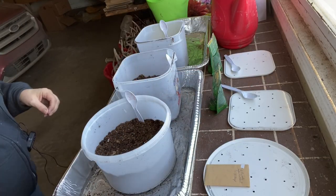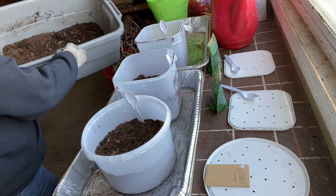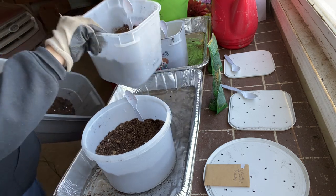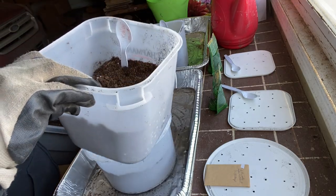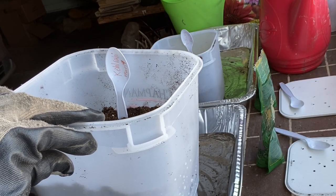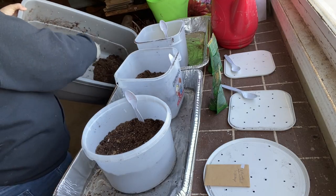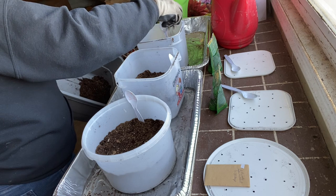Now that I have everything planted, I've marked everything using a spoon to write what's in the pot and the date that I planted it. I'm just going to put a light layer on top of each to cover these seeds.